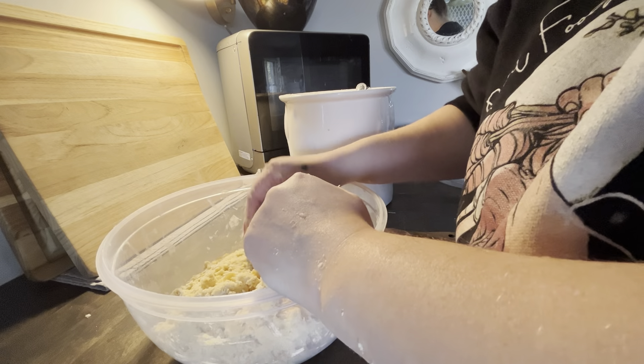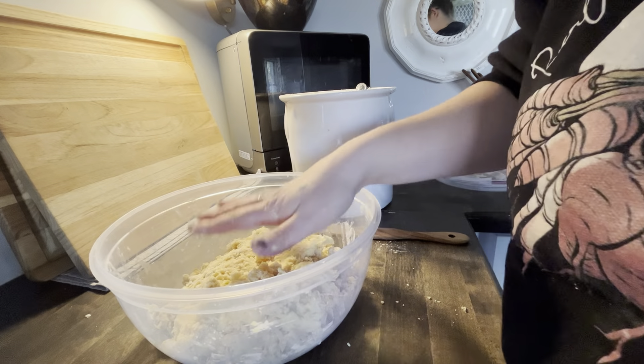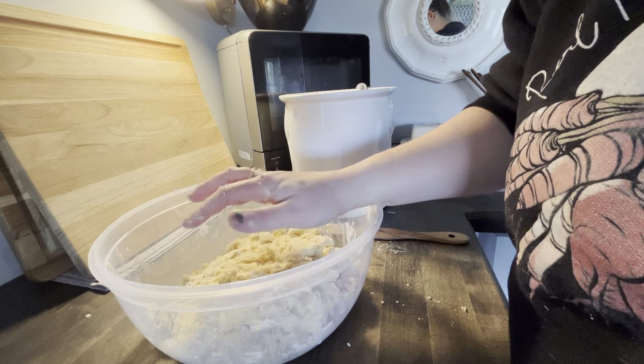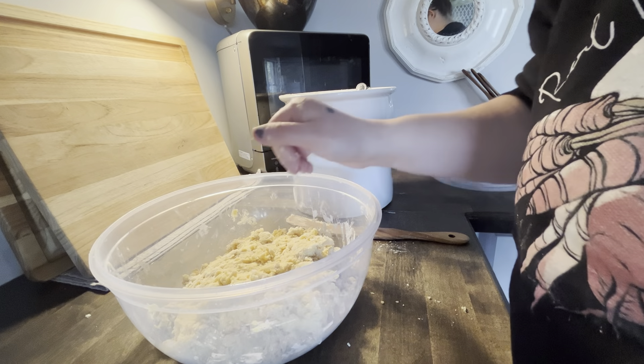We're going to ferment this overnight so that the discard can work its magic on the flour — it becomes a little more digestible and nutritious for our bodies. I'll see you in the morning.